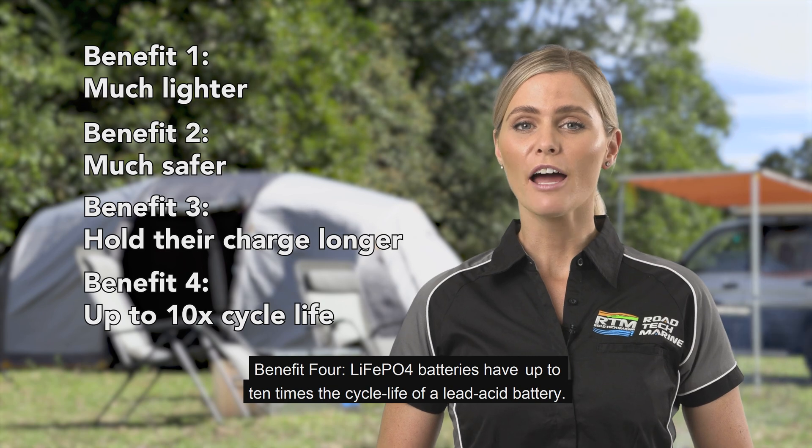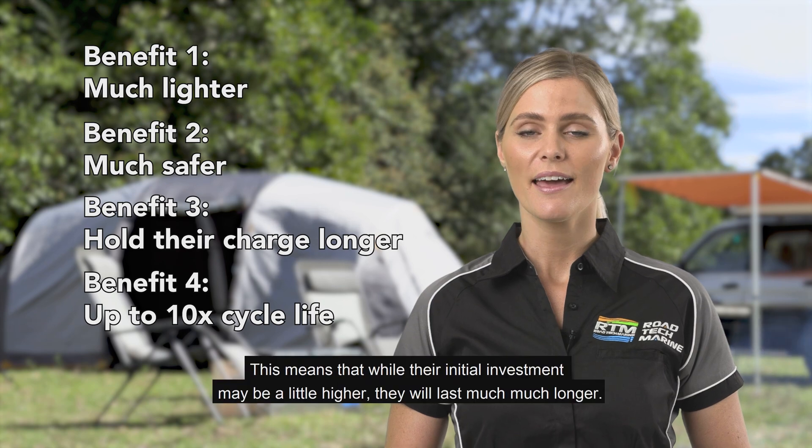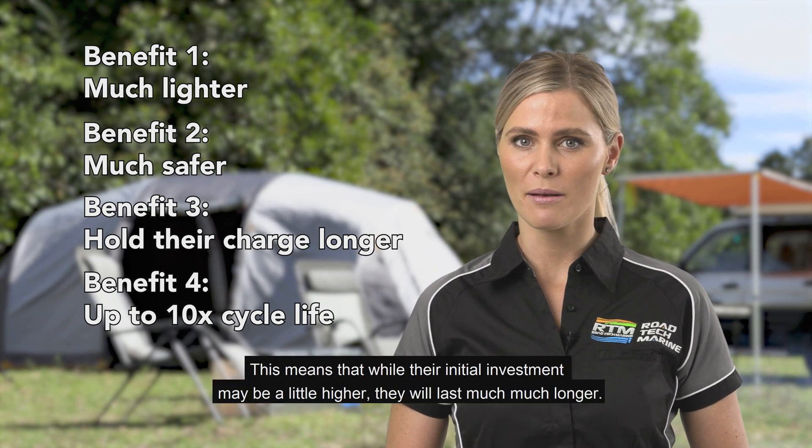Benefit 4: LiFePO4 batteries have up to 10 times the cycle life of a lead-acid battery. This means that while their initial investment may be a little higher, they will last much, much longer.